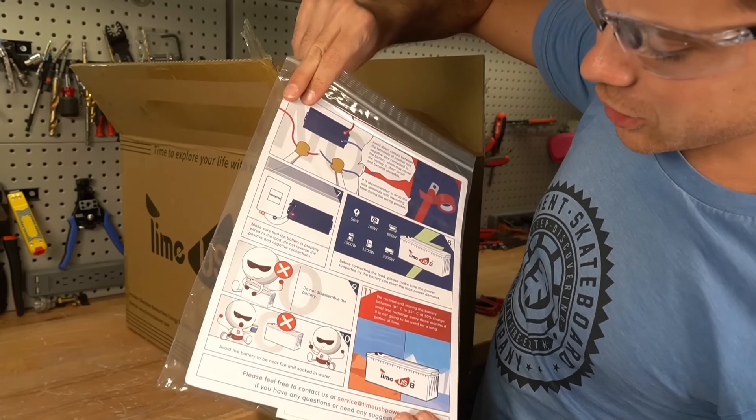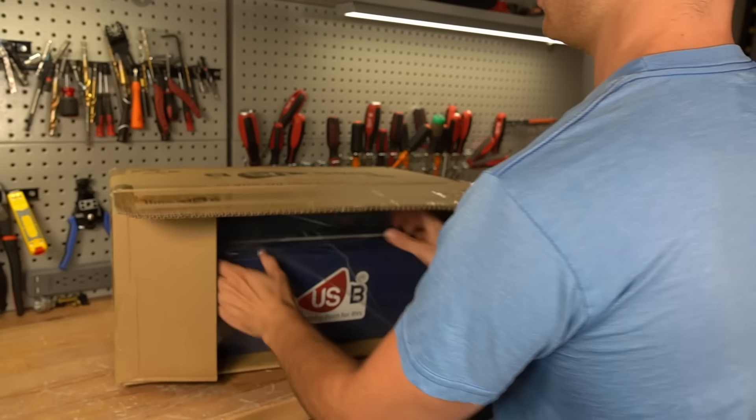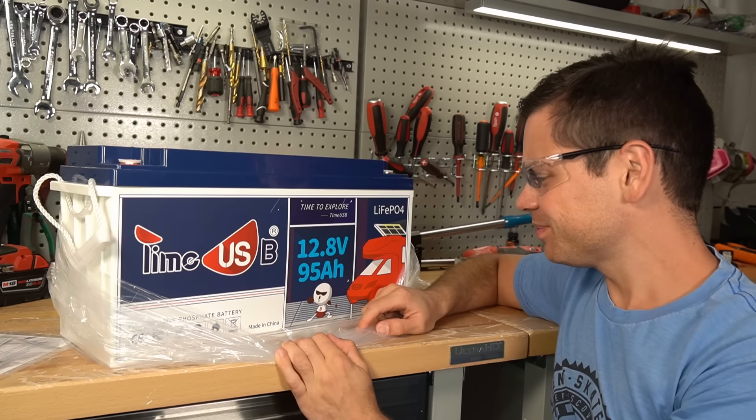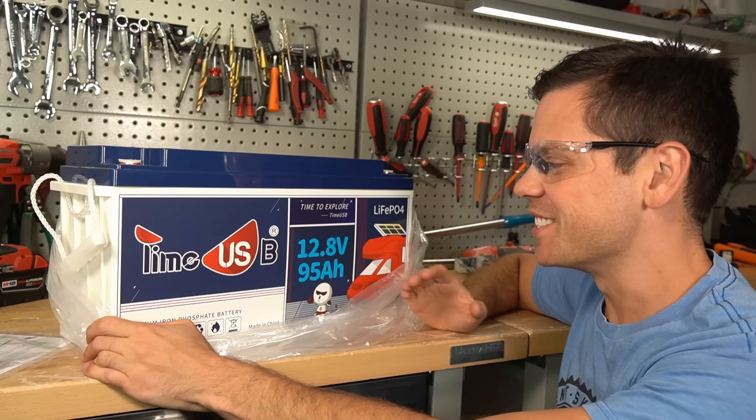A manual? This actually looks pretty nice considering how cheap this thing is. Screws. This battery case is massive and I do not know why.